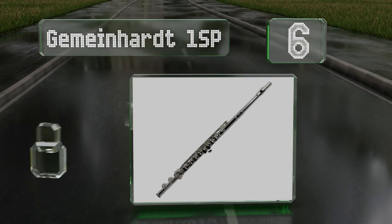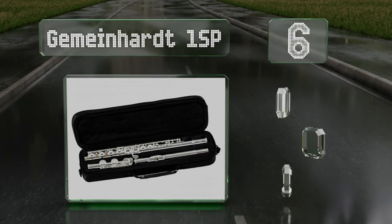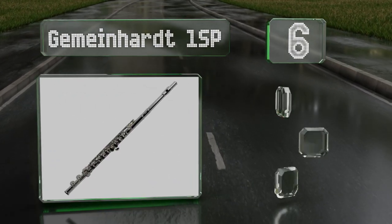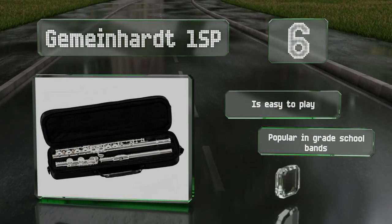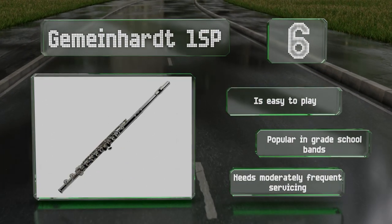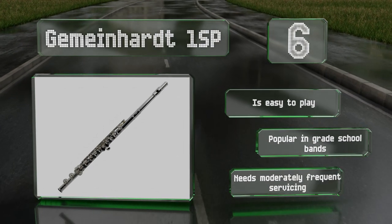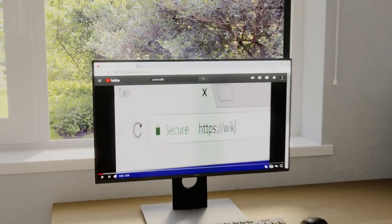Coming in at number six on our list at roughly three hundred dollars, the Gemeinhardt 1SP is about as inexpensive as a well-known and trusted model gets. It comes with a padded nylon zippered case and a plastic cleaning rod, in addition to an above-average warranty period of three years. It's easy to play and popular in grade school bands, however it does need moderately frequent servicing.